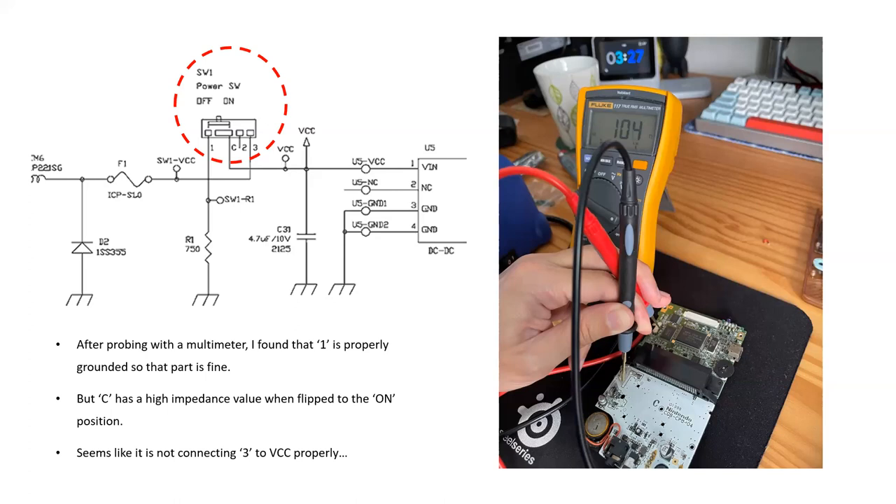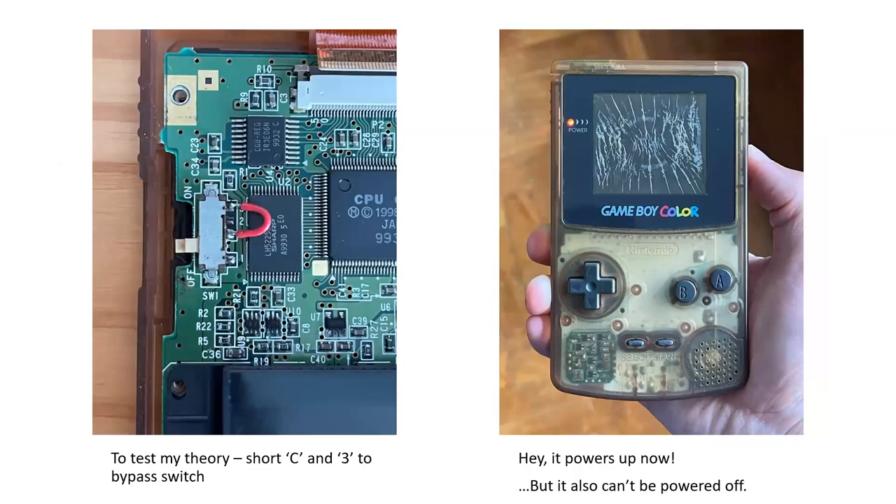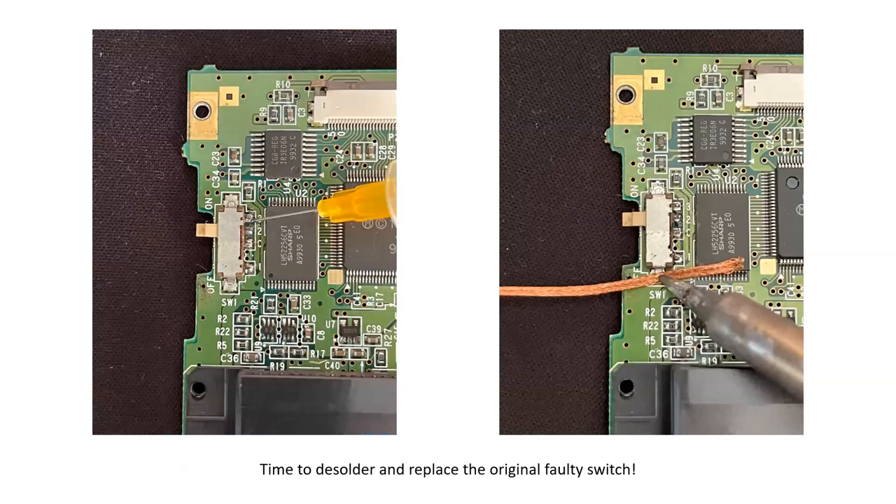I tested my theory by simply shorting leads C and 3 together with a jumper wire, then inserted the batteries - and it powered on. Of course now it won't power off since it's fully shorted, but that confirmed the switch was the problem. When C and 3 are shorted together it's just power-on all the time.